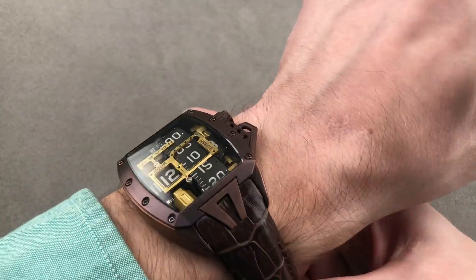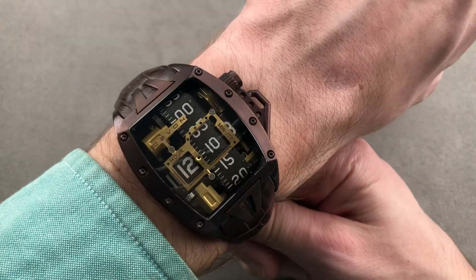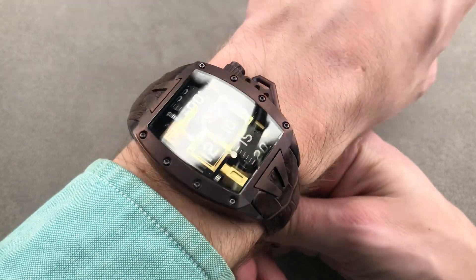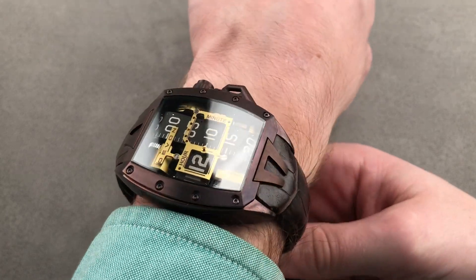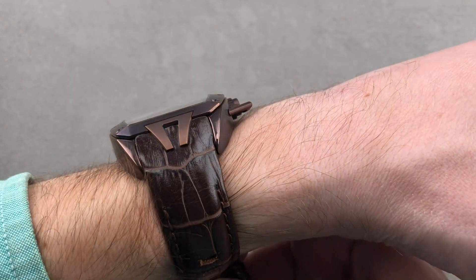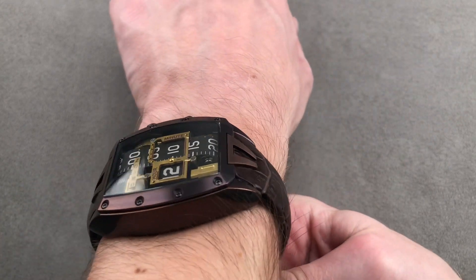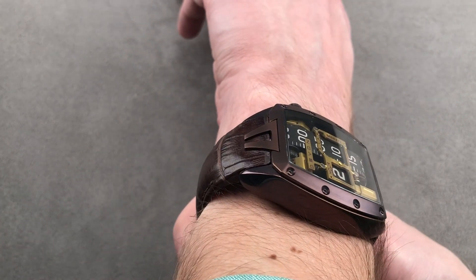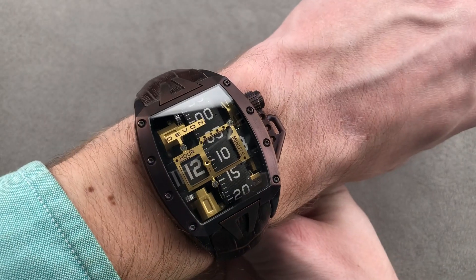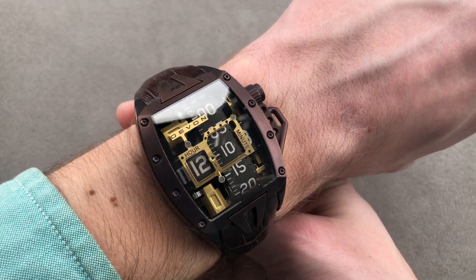On my 16 centimeter circumference wrist, this watch is far more compact than the enormous gauntlet-like Tread 1 — I've actually got clearance on the edges. Let me remove my sleeve so you can get a better view. It will slide underneath jacket cuffs, so if you're looking for a Devon to wear in polite company, this is definitely the one. Also, even in jumping seconds mode or when the hour and minute turn, this is a much quieter watch than the original Tread 1.